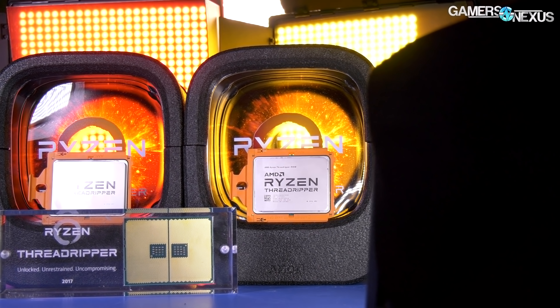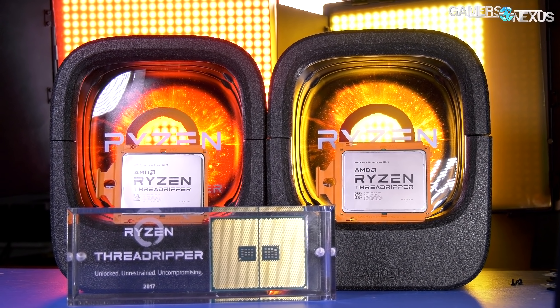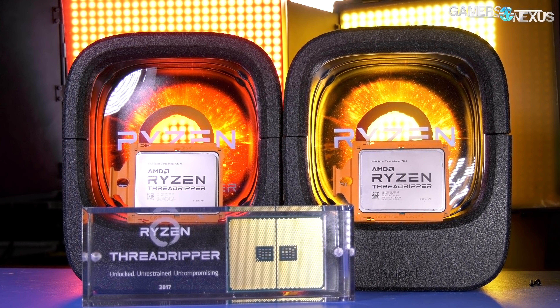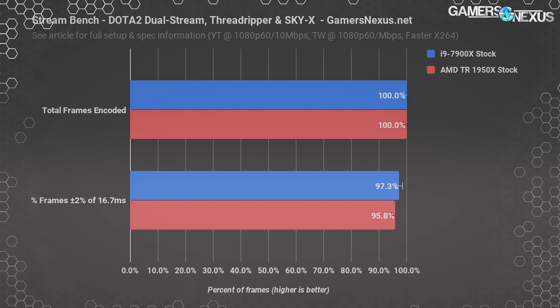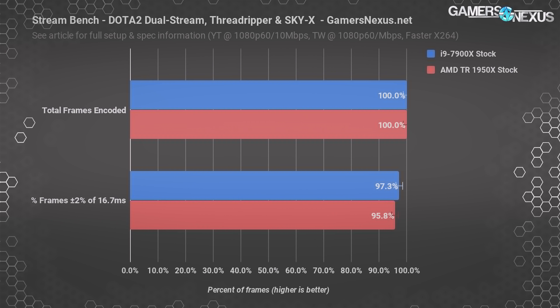The single-stream output tests were just trivial for both CPUs to handle — to be fair, they're also trivial for an R7 1700. First up is simultaneous streaming of Dota 2 to YouTube and Twitch, run with the H.264 faster preset. Output is 1080p60 with YouTube's bitrate at 10 Mbps and Twitch's bitrate at 4 Mbps. These outputs cover all the bases with the most common stream setups when we polled our audience.